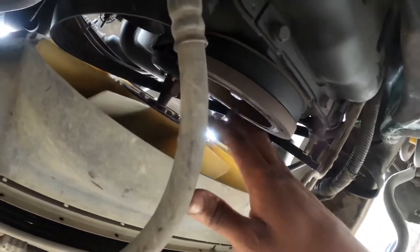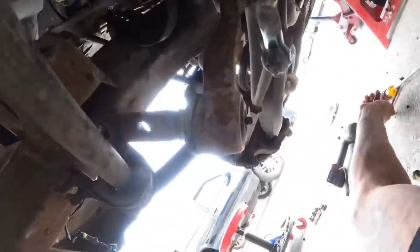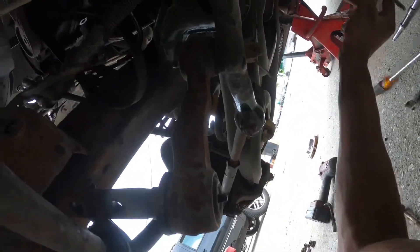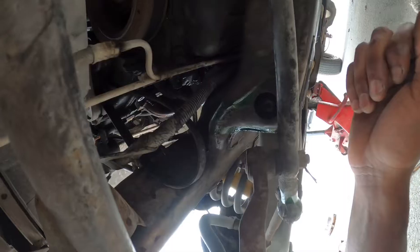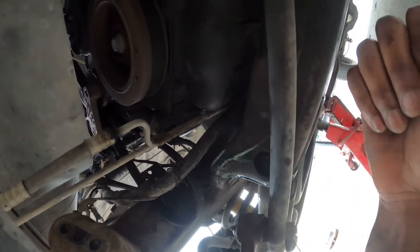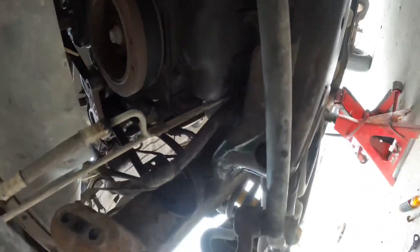I've seen people take it off from the top — they took the belt off, obviously, but they also took the fan off and pulled it up from the top. The bolt for the steering linkage is a 21 millimeter, and the three bolts that hold the AC compressor are 10 millimeter. To do this job you will need a 10 millimeter ratchet with an extension and a swivel, a ratchet wrench, and a half-inch ratchet or half-inch drive to get on the pulley.